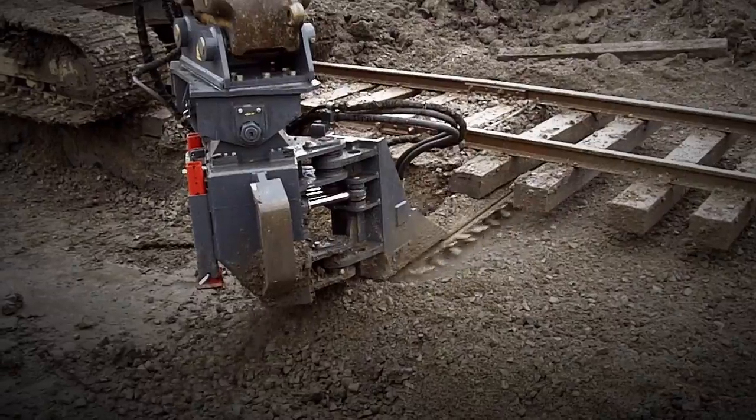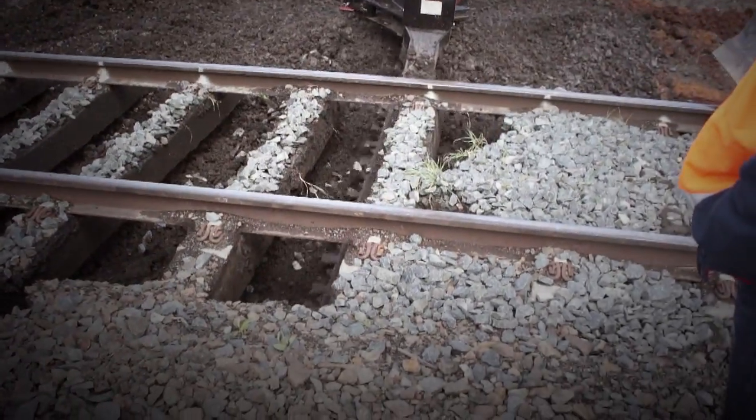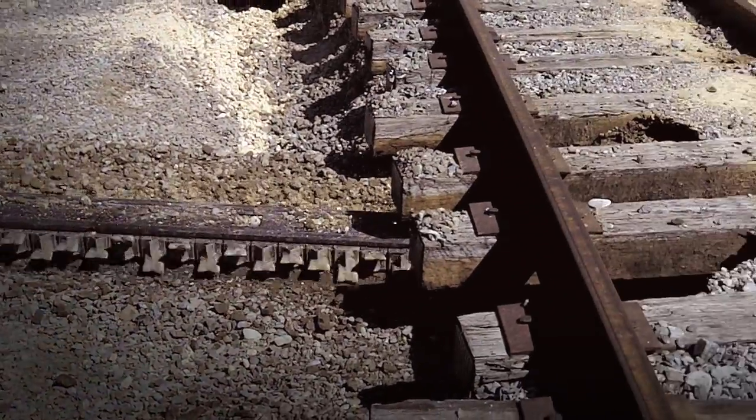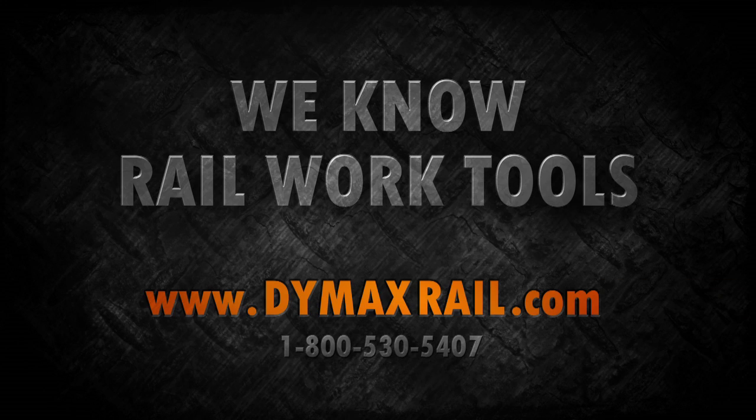You want a proven undercutter with the most advanced features, the most power, and the most production? Dymax Rail's Ballast Blaster is your solution. Dymax Rail — we know rail work tools.